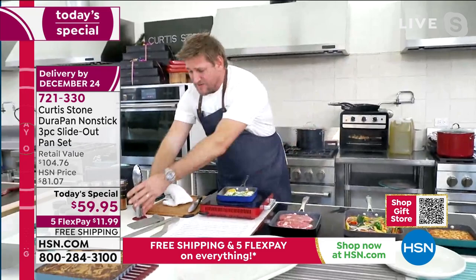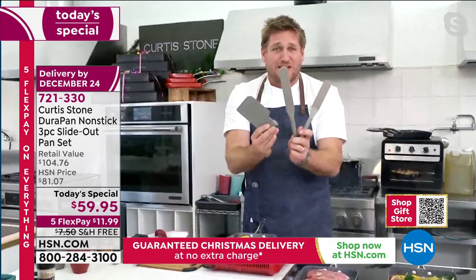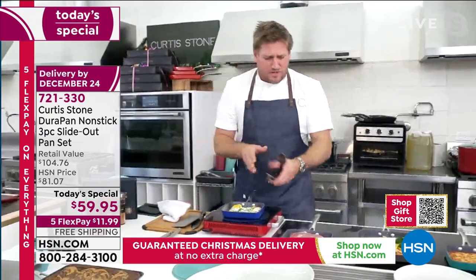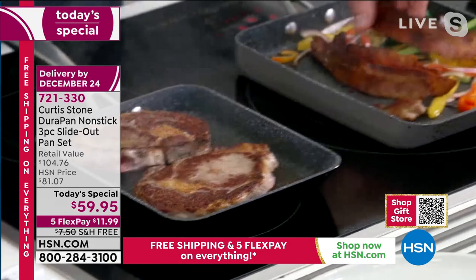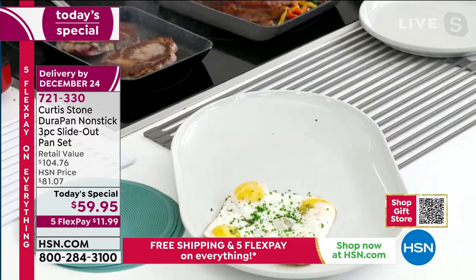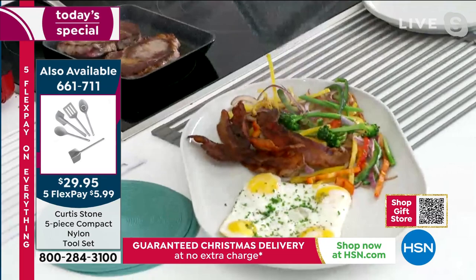I just put some steaks in here. I've got a brand new utensil set - our last one sold out. I'm going to turn my steaks because I want you to see these beautiful caramelized steaks. Every single time it works just like a dream. Whether you're doing breakfast, lunch or dinner, everything slides out of this pan. The eggs slide out - look at that, it's like a party trick. Crispy potatoes slide out, bacon and vegetables all slide out as well.